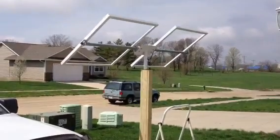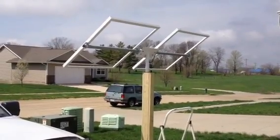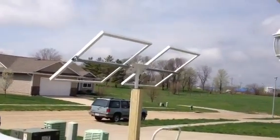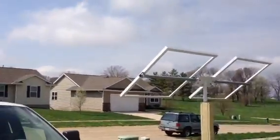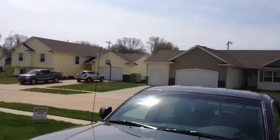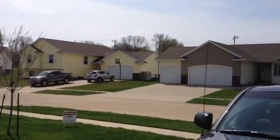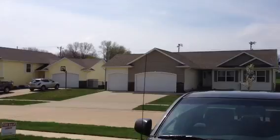I'll leave this up for a week or so just to let the neighbors get a little more accustomed to it, see if they say anything. But I think it looks just as good as that basketball hoop over there, so I don't think anyone should complain.